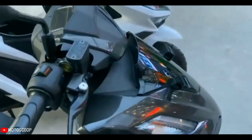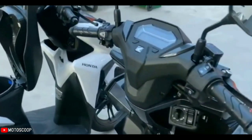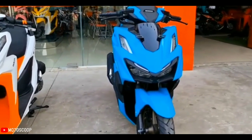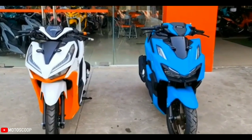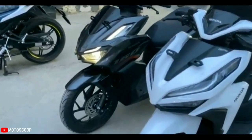The rear fender, made separately like a sport motorbike, is still maintained by Honda. Moving on to the area of the legs, the Vario's tire size has now increased significantly — from 90/80 to 110/80 front, and rear tires from 110 to 120/70.